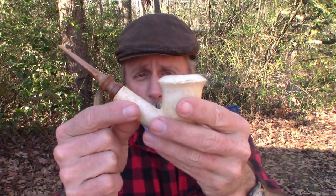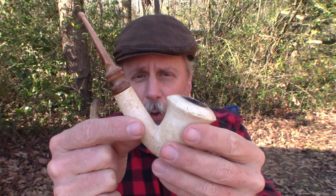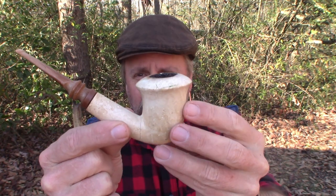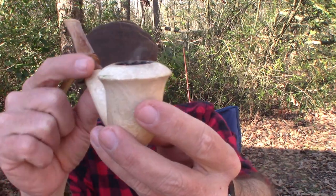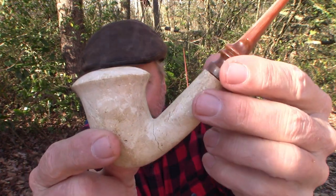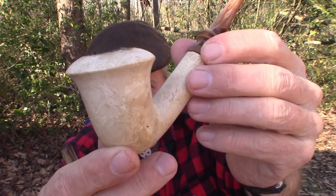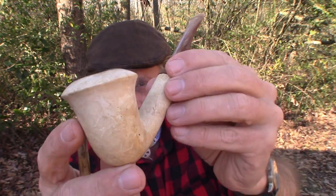I do want to get a new stem for it. I think if it had a bent stem it would look better — more like a Sherlock Holmes-looking pipe. I don't know the style of this because I'm not really good on my pipe styles. If you know what this style of pipe is called, let me know in the comments section down below.